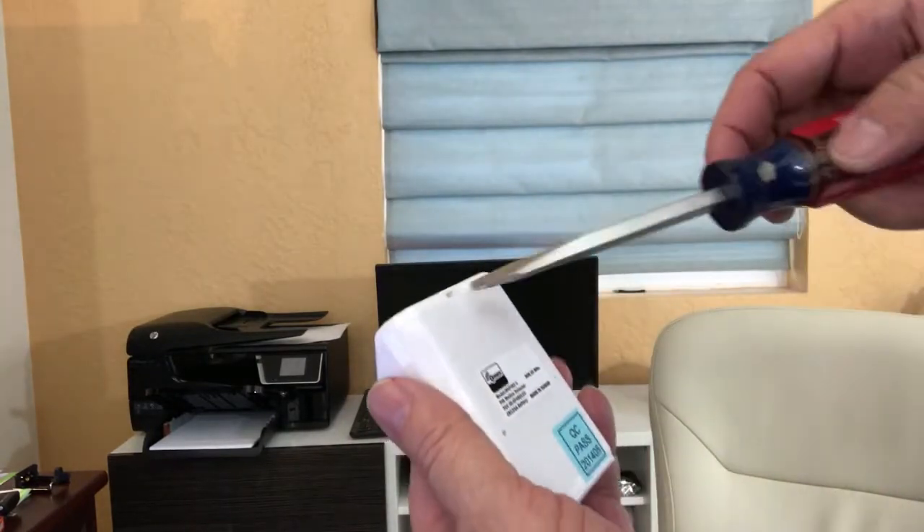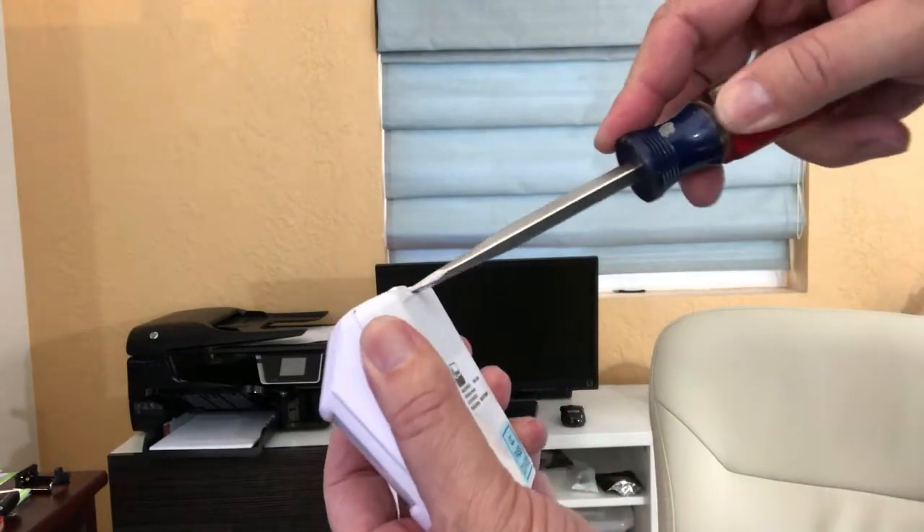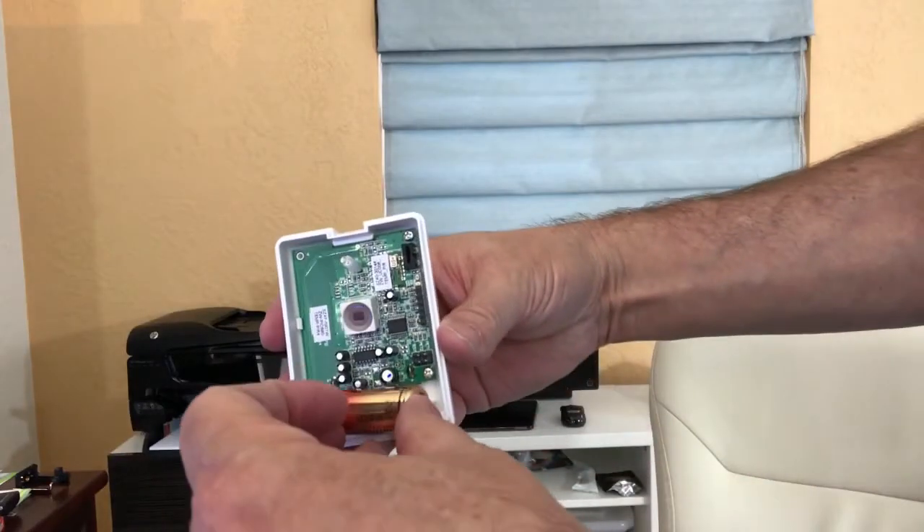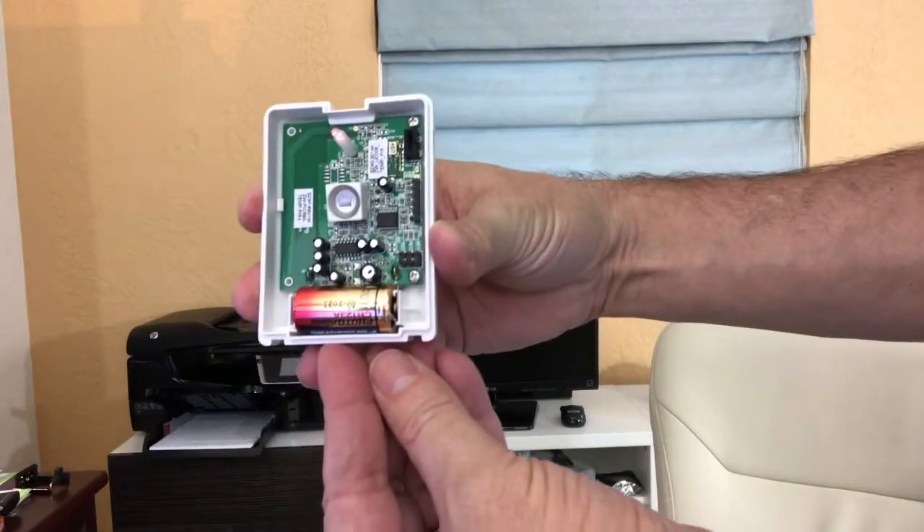The first thing you'll need to do is open the sensor. If you want to spare your fingernails, use a flat screwdriver to open the clip on the top of the sensor. Once it's open, you'll see a slot for the battery. Install the battery and you're ready for setup.